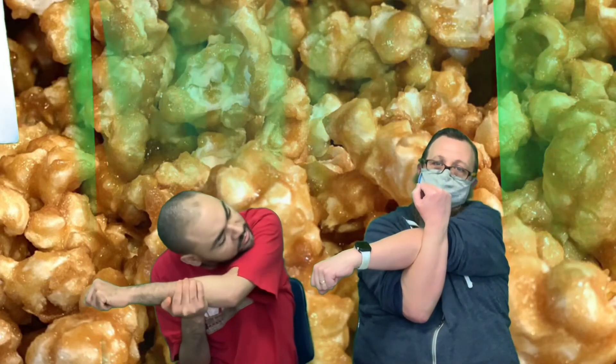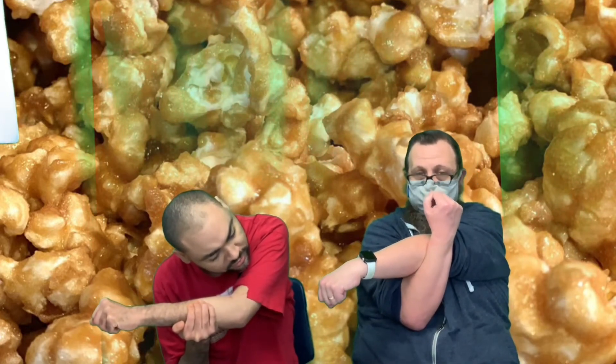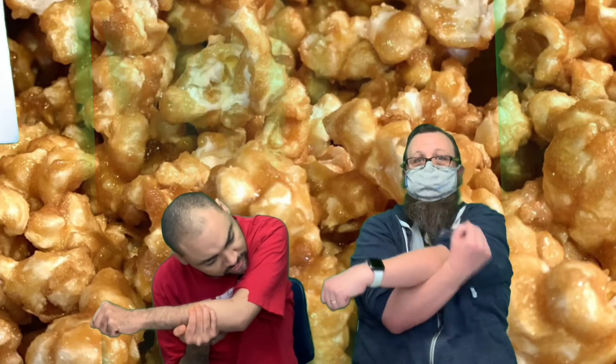We're going to switch sides. One, two, three, four, five, six, seven.